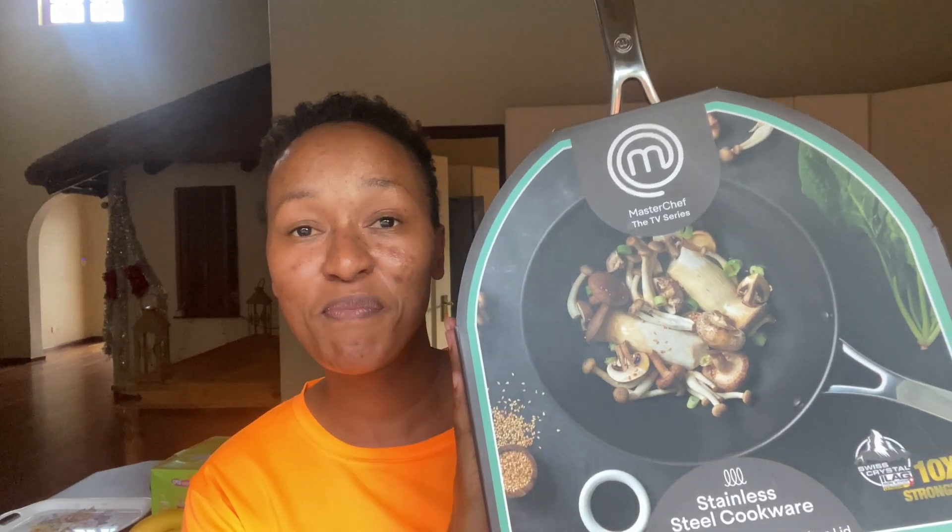Yes, today I'm unboxing a frying pan from Master Chef. But hold on — before I unbox, let me tell you how I got this pot.